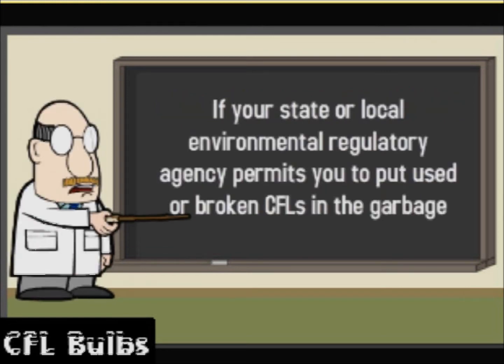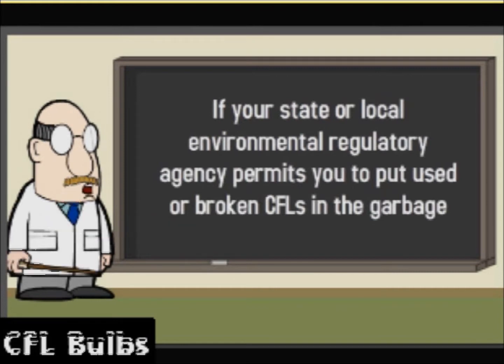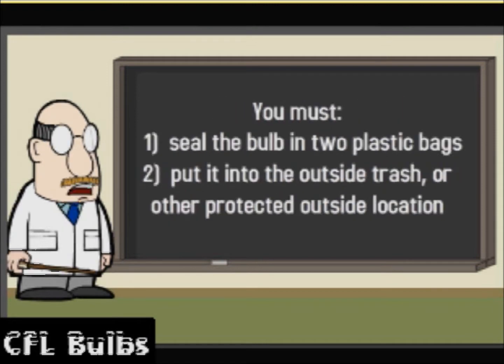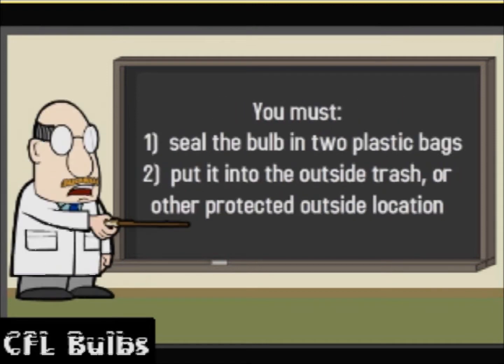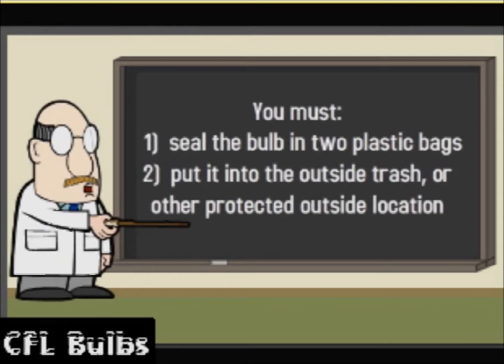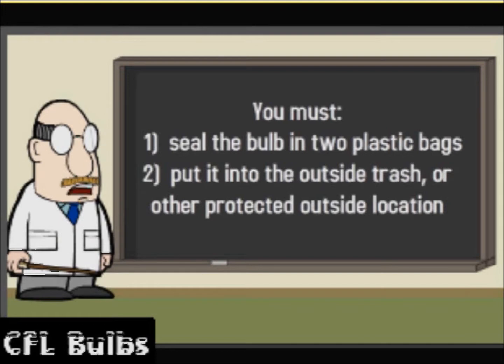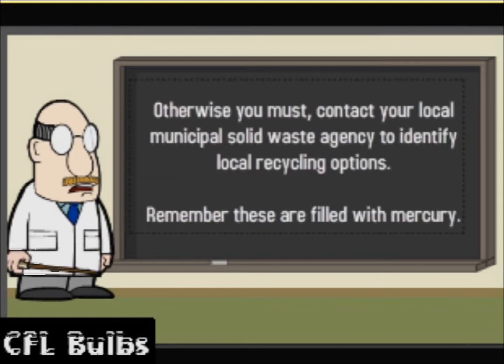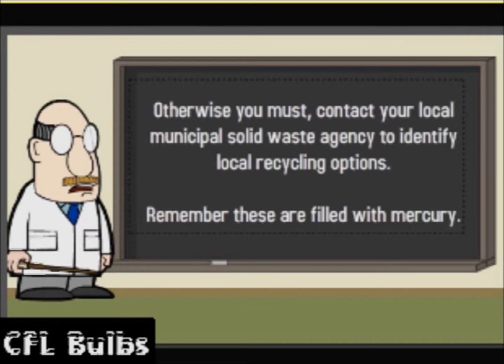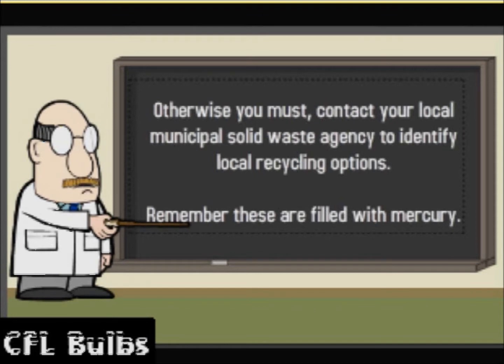If your state or local environmental regulatory agency permits you to put used or broken CFLs in the garbage, you must: one, seal the bulb in two plastic bags; two, put it into the outside trash or other protected outside location. Otherwise, you must contact your local municipal solid waste agency to identify local recycling options. Remember, these are filled with mercury.